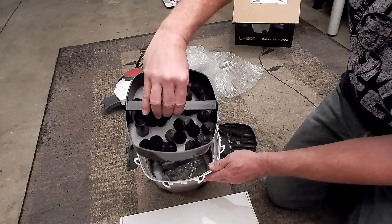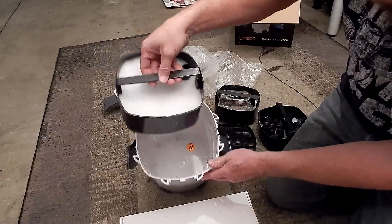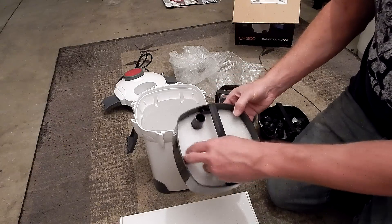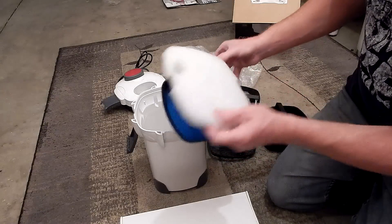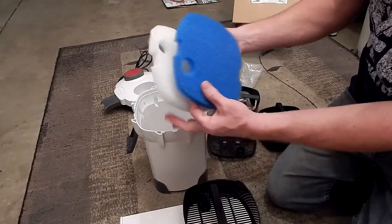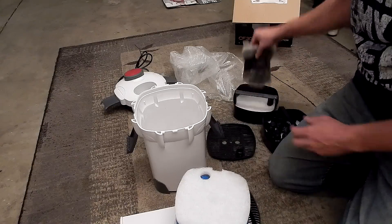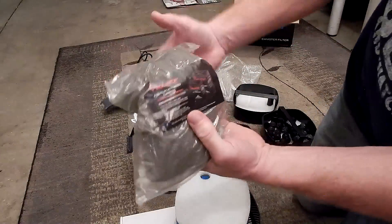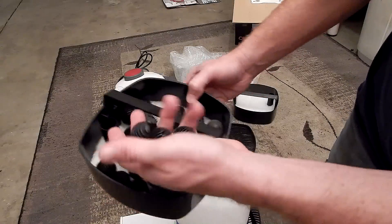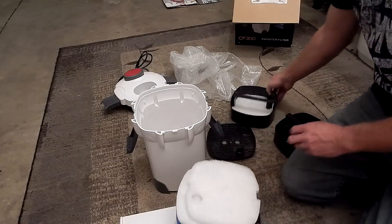Looking down in there, we've got our top tray which is just to hold everything in. Wow, that's all the bio-media they give you right there — that is nowhere near enough. They did, however, give you enough mechanical filtration, which I will say is a good thing. It looks like you've got your coarse and fine pads, which I will use, and I'm also going to add some regular filter floss. It looks like they gave you a bag of carbon — I probably won't use that. The bio-media is kind of a joke; that's nowhere near the amount you need.